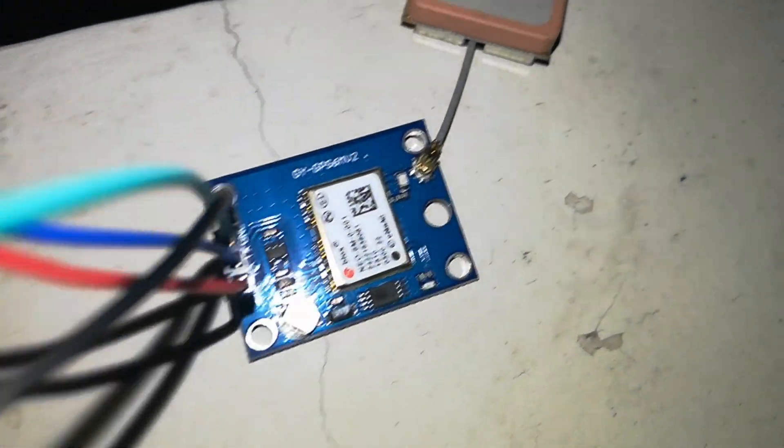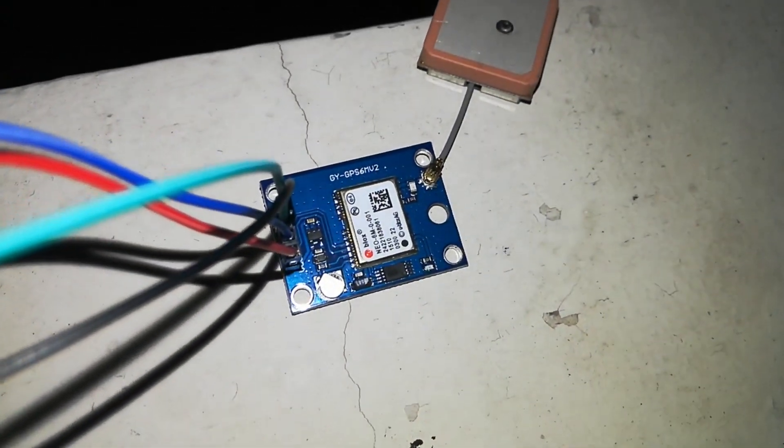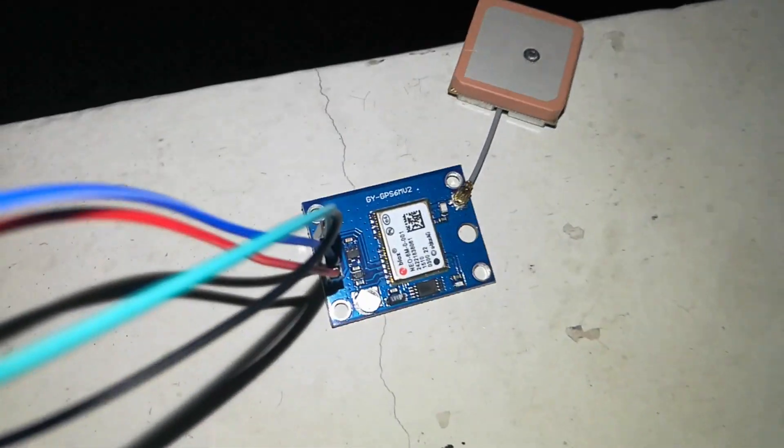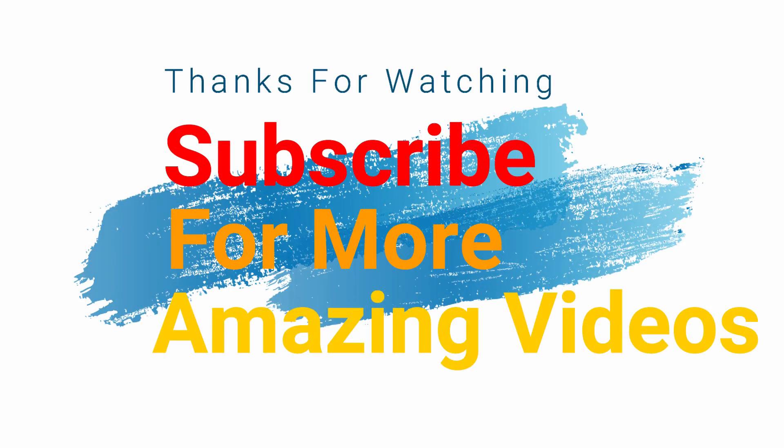As you can see now, the GPS light is blinking blue, which means it is connected to the satellites.